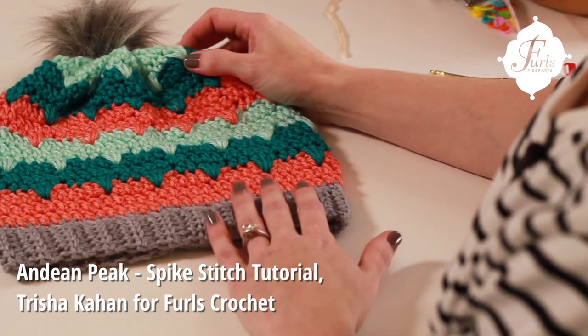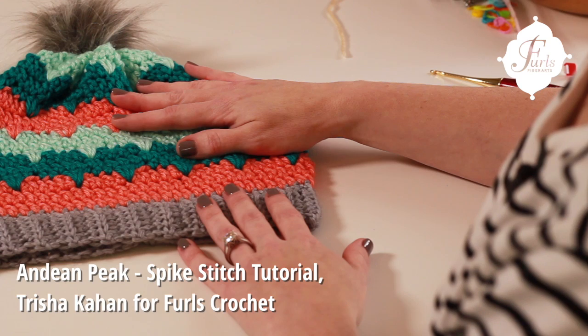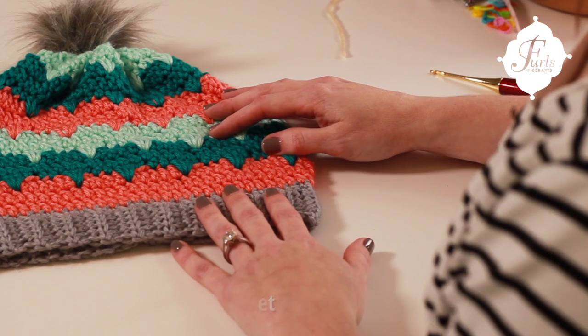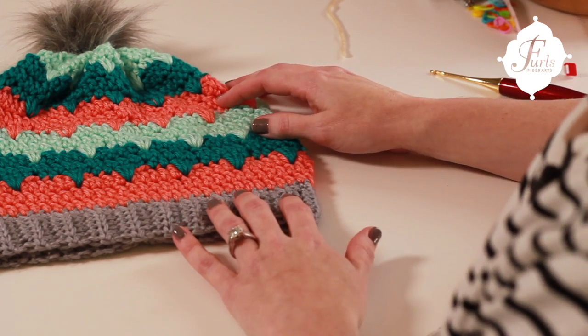Hi, this is Tricia again with Furls Crochet. Today we're going to be learning a special spike stitch for the February Crochet Along. This pattern is from Bethany Dearden with Whistle and Ivy.